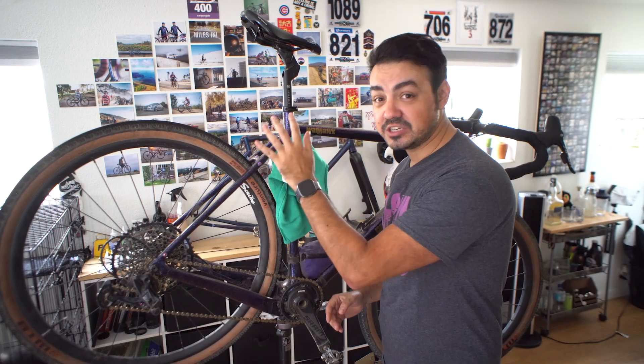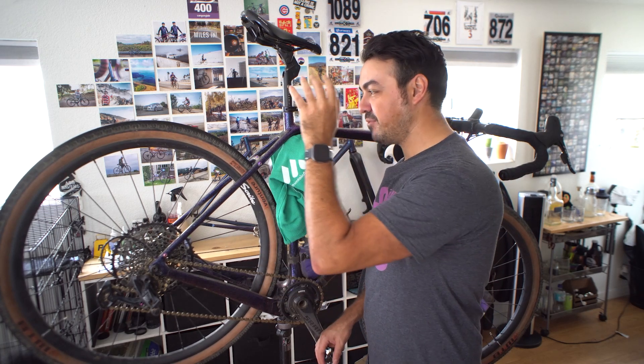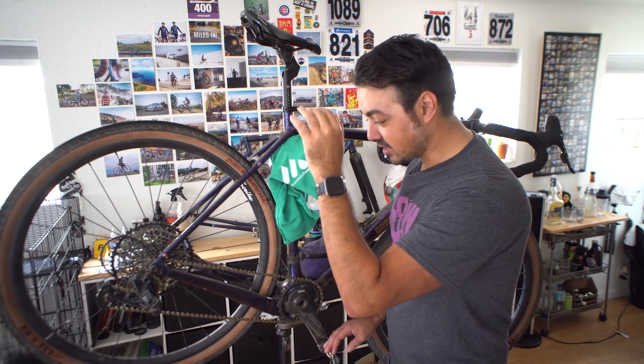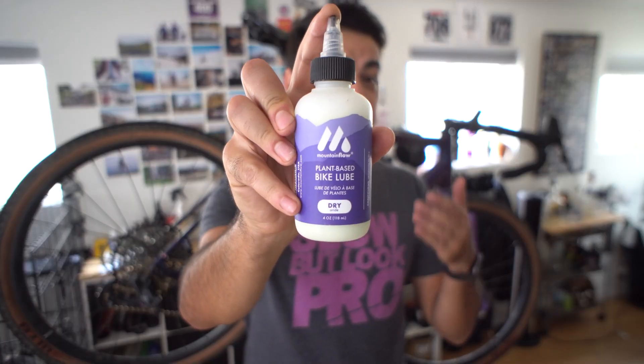Here in the work stand we have my Cobalt Warhawk — the dual-purpose bike. If you haven't seen this build series I'll link it in the description below, covering how I built my ultimate monster gravel carbon bike. I've been riding it a lot on 700x50s and liking it versus the 650b — I might do a comparison video later down the line. Make sure to subscribe and turn notifications on. I just cleaned my chain — my camera died while I was doing that, so trust me, it is clean.